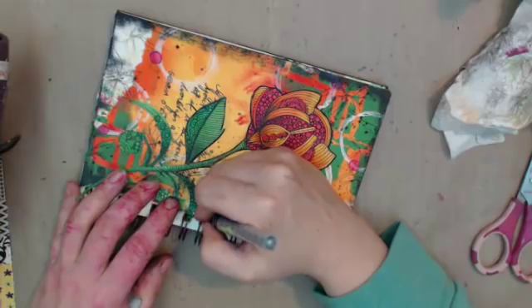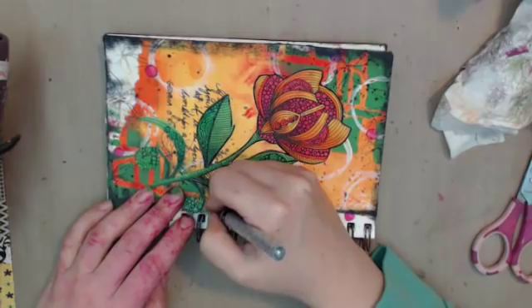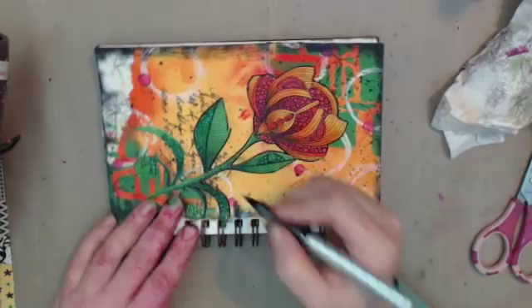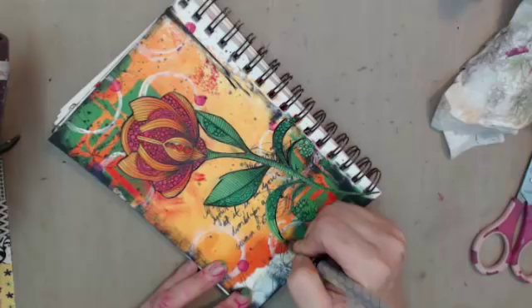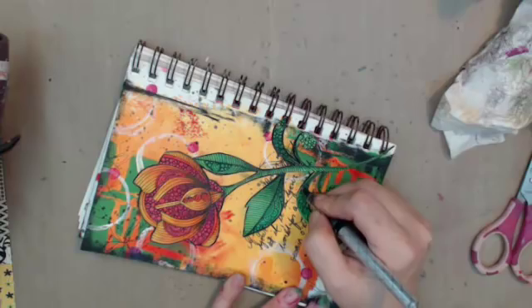It is also important to outline some of these too — because if you remember, I had a challenging time fussy cutting this out precisely and I left some white spots somewhere in the middle. So the black will help with that.